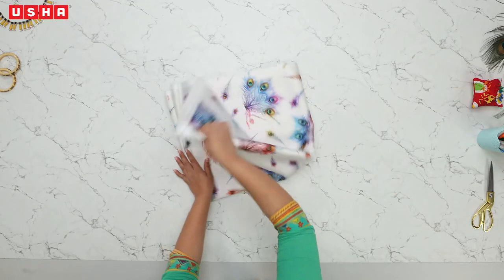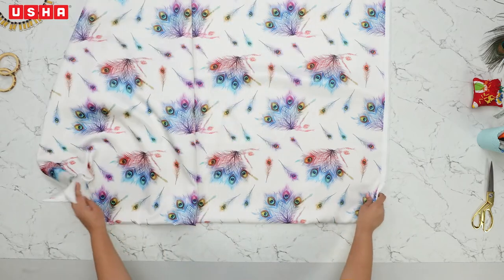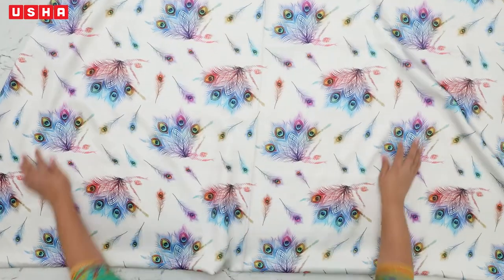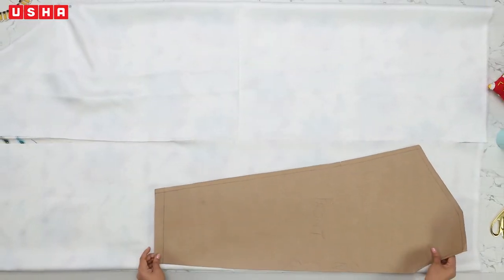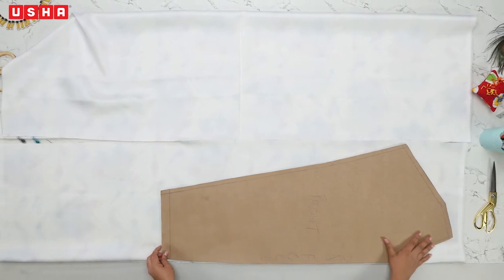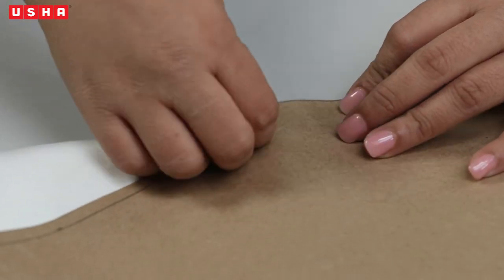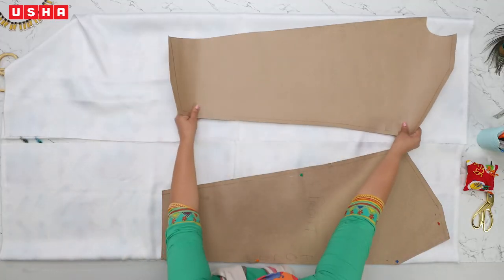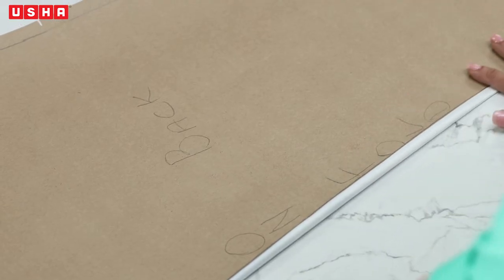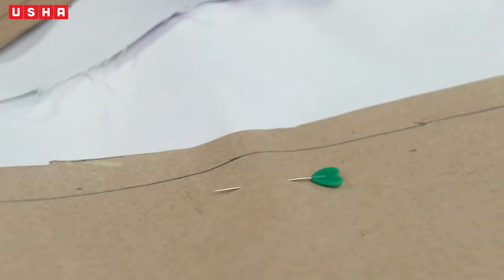Step 1: Template marking and cutting. Open the fabric and lay it on the table right side facing up, then fold it inwards from the bottom sides as shown in the video. Place the front template of the vase dress on the fabric, ensuring the side which mentions 'unfold' is placed correctly. Pin the template to the fabric with beaded pins. Then place the back template on the other side, minding the unfold section.